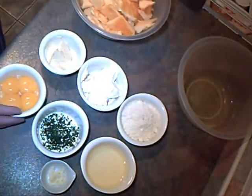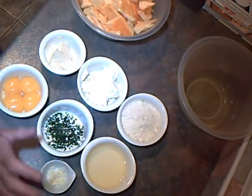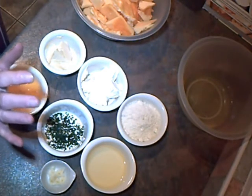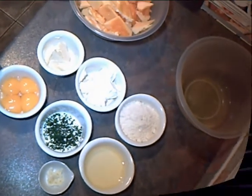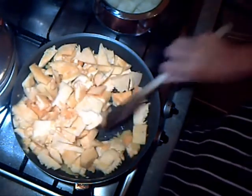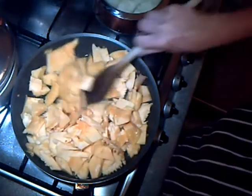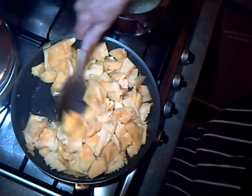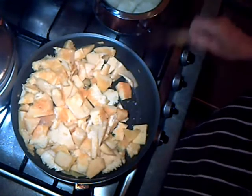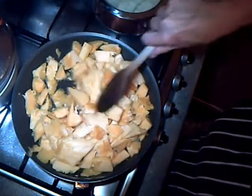I'm going to start by softening the pumpkin in the oil in a frying pan. I've got the oven set at gas six, 200 centigrade, 400 Fahrenheit. I'm just gently coating the pumpkin in the oil and then I'm going to pop the lid on and cook it for 15 to 20 minutes until it's tender. Meanwhile, I'm boiling the potato for the same length of time until they're soft.